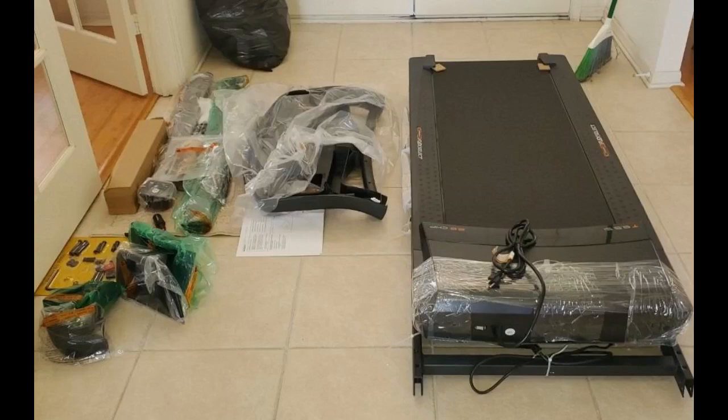This seems like a good, solid, smooth-working machine. I was able to put it together by myself, although having a helper would have been nice at a few points. It took about an hour or so. I love the pneumatic track lift.